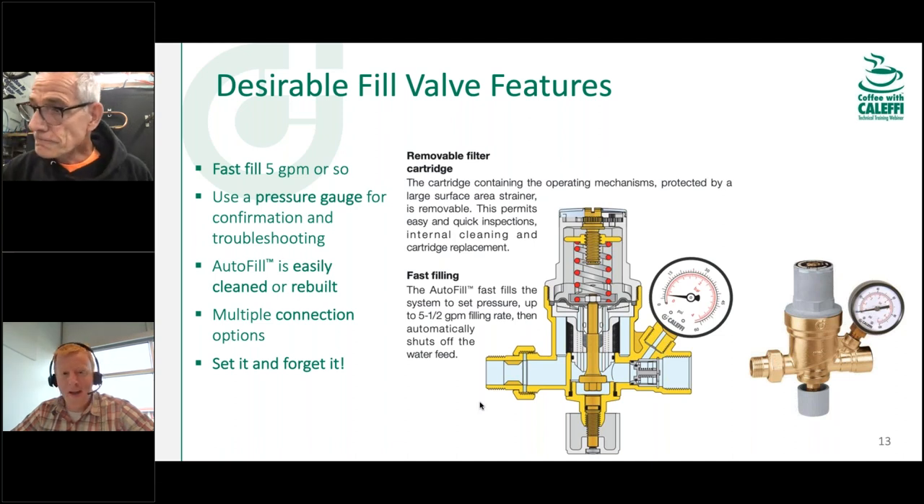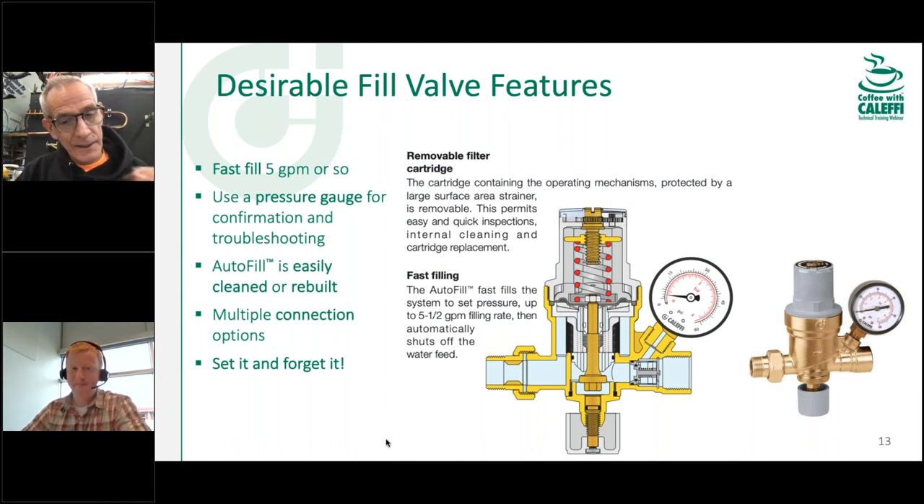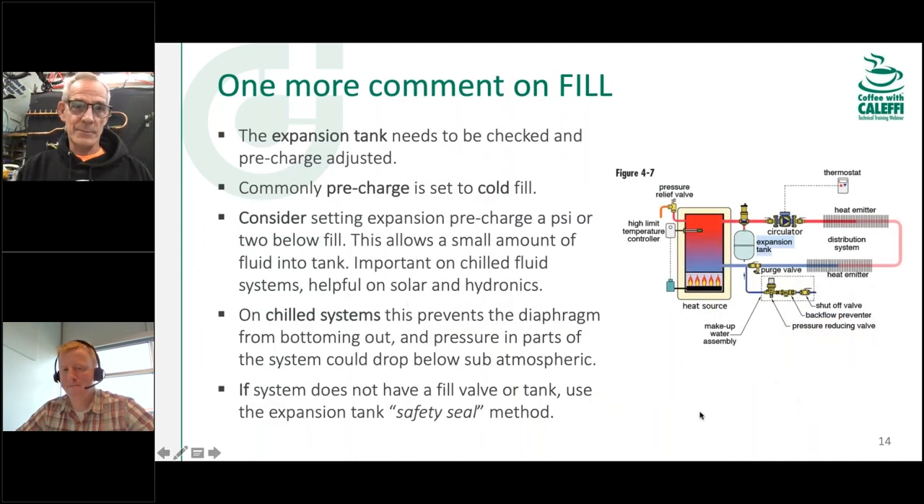A lot of guys like to pipe bypasses around the autofill valve, but that's really not necessary with this one. One of the worst things when doing service on a boiler is accidentally popping the PRV — the pressure relief valve. If it's an existing boiler, I can guarantee that pressure relief is not going to seal again and you'll be replacing it. So if you can avoid using fast-fill levers or bypass lines and just use this autofill valve instead, it makes life a lot easier. When you pop a pressure relief valve, you get a little debris in there, and now you've got a dripping relief valve you have to replace before you leave the job.